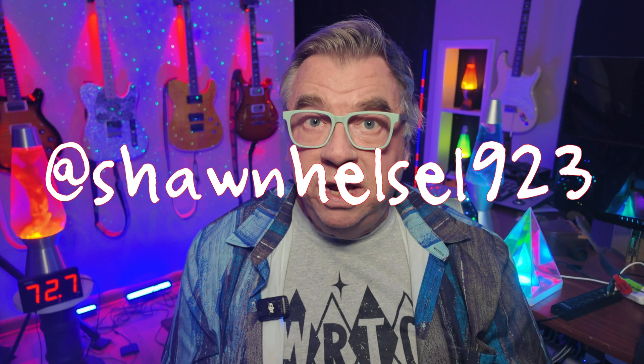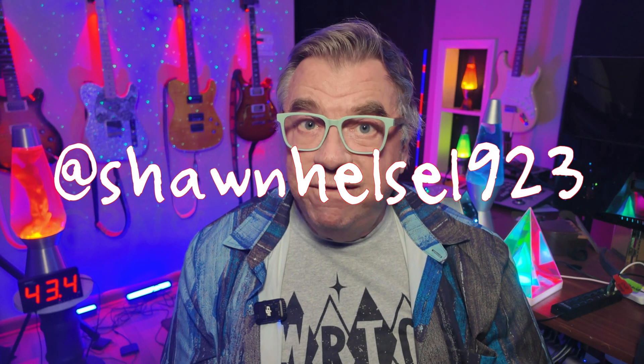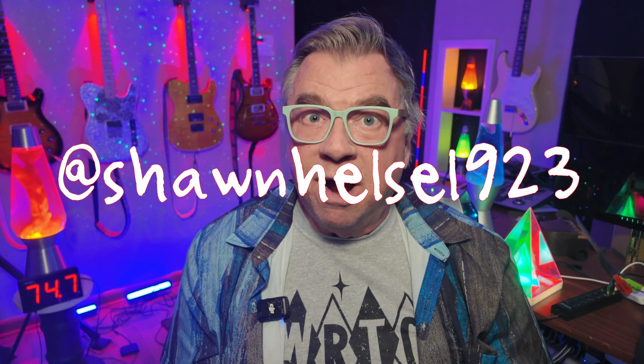Oh yeah! Big shoutout to SeanHelsel923 for his $10 donation to the channel — thank you very much, you are a class act. And if you're still here, thank you so much for stopping by and sticking around, I really do appreciate it. If you have any other questions, comments, or suggestions, drop me a line here and I will get back to you as soon as possible.